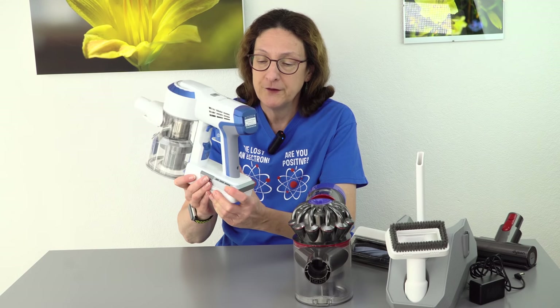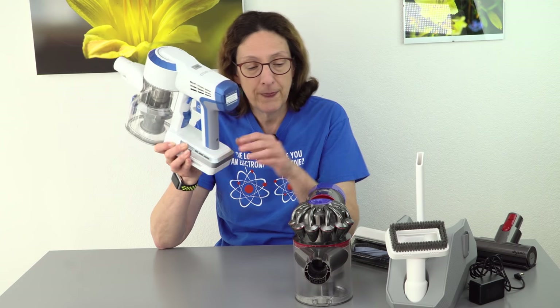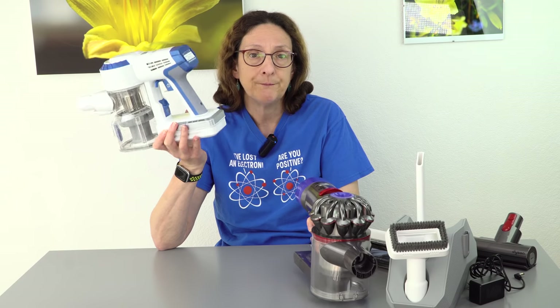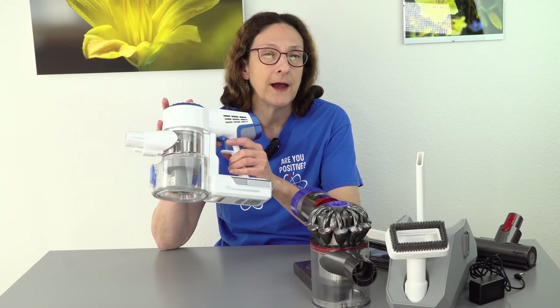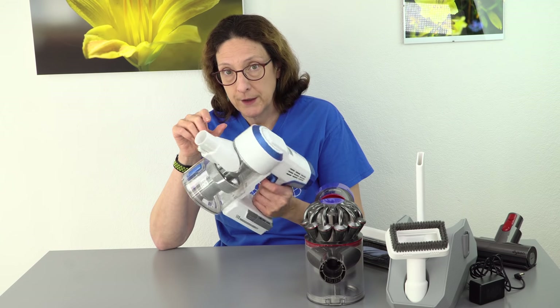Also, the battery on this is actually removable. If you get the A10 Master instead of the Hero model — they're the same vacuums — what you get is a second battery in the box and also another floor attachment. With the Dyson, if the battery eventually gets old and tired, it's not really an easy thing to deal with because it's not a removable battery. With this one you could have two batteries, swap them in and out to extend your cleaning times. Dyson claims 40 minutes of runtime, seven minutes if running on max mode. This one is 27 minutes of regular runtime or seven minutes of max cleaning time — so it is shorter, keep that in mind.